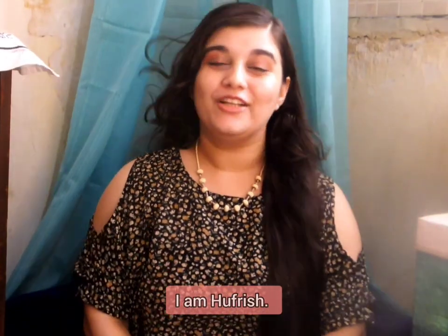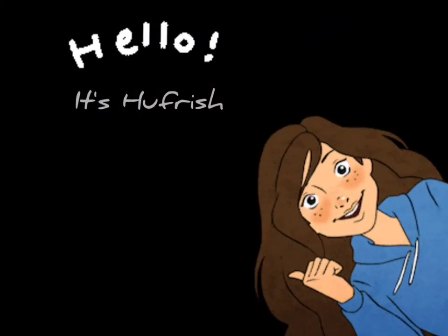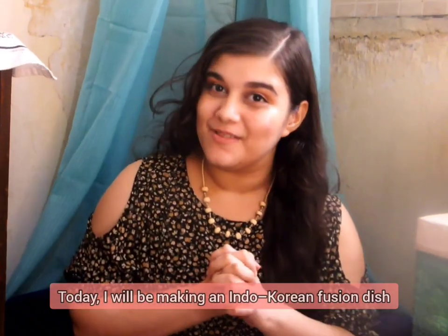Hello everyone, I am Hooprish. Today, I am making Korean Indo-fusion food.